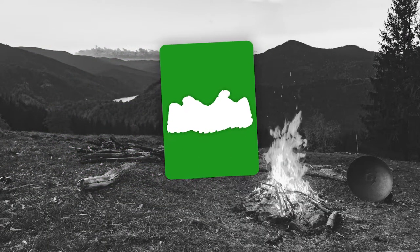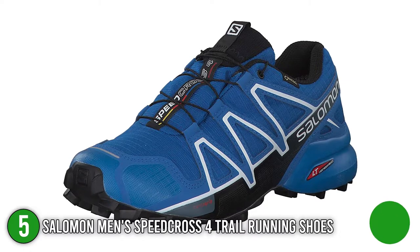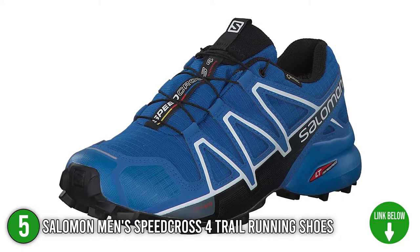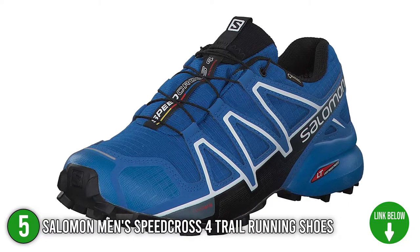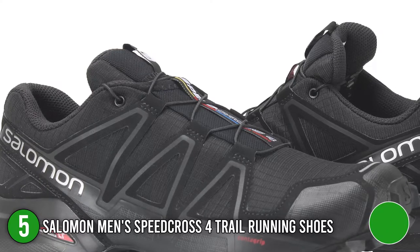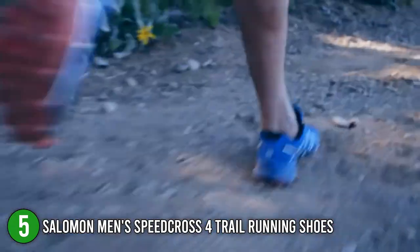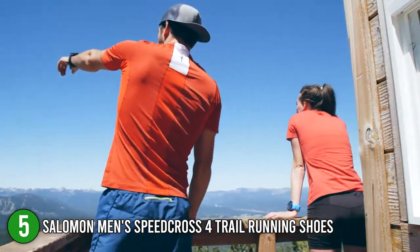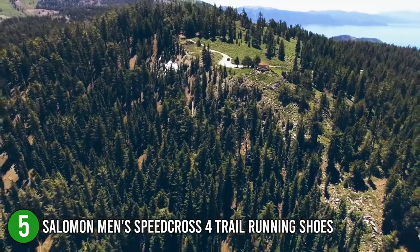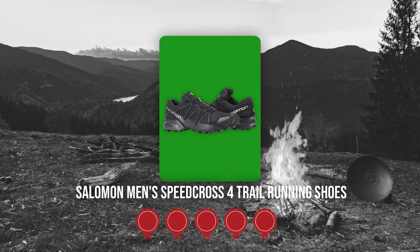The fifth water shoes on our list are the Salomon Men's Speedcross 4 Trail Running Shoes. Designed with the right amount of cushion and grip, the Salomon Men's Speedcross 4 Trail Running Shoes is a practical statement piece for your water-filled ventures. It softens the ground you walk on while giving you a weightless feel. We highly recommend this product to hikers, trekkers, canyoneers, and cavers who want protection from rain or splashes of water in rivers and lakes. TrustedShoppingGuide.com has awarded the Salomon Men's Speedcross 4 Trail Running Shoes a 5-badge rating.